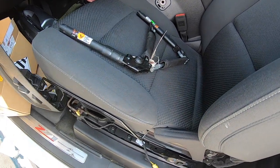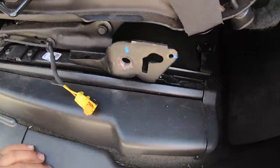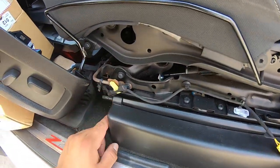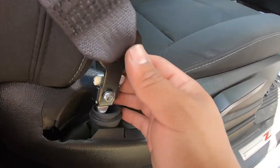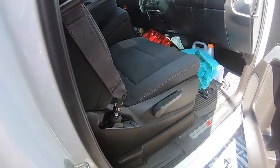There are some bolts — this seat is missing a couple already, and one of these broke. The passenger side is installed, I just can't get the camera on that side.